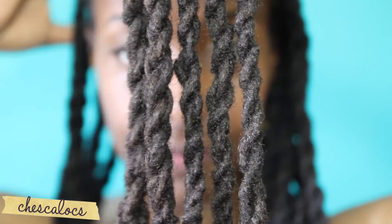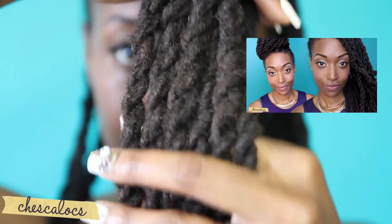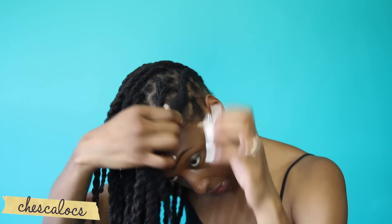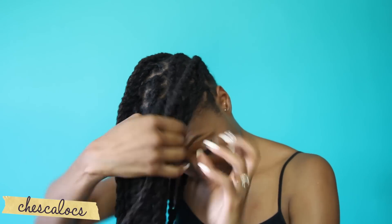So to start, my hair is in two-stranded twists. If you don't know how to do those, there's a link in the video description box for a previous how-to. I'm going to start on the left side of my head — but you can start on the right — and I'm just going to start collecting my twists and twisting them towards the front of my head. This style travels, meaning you're going to pick up locks as the twist moves across the front of your head from left to right.